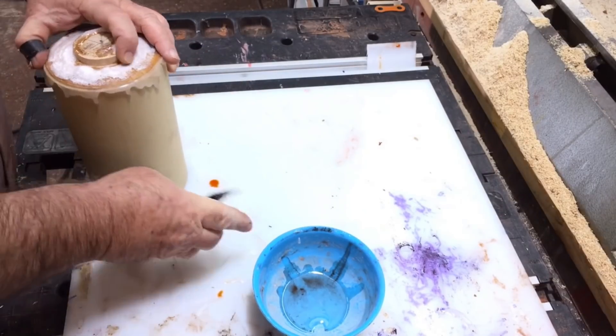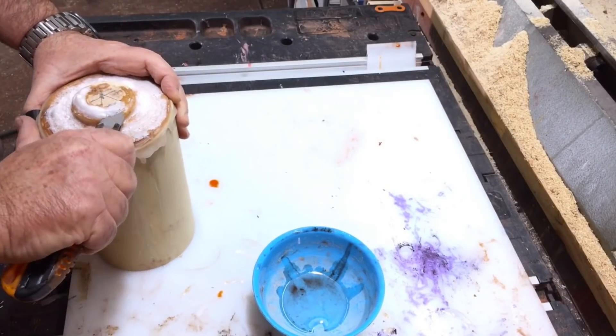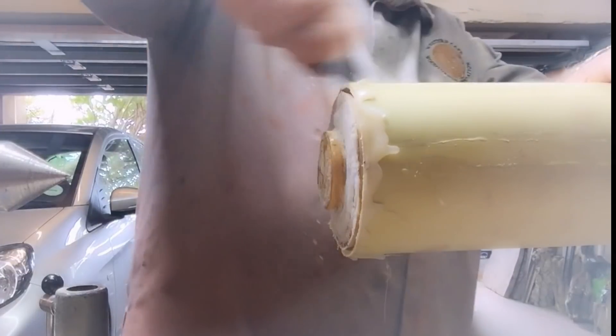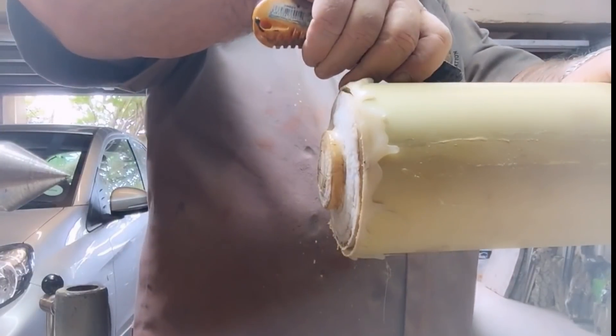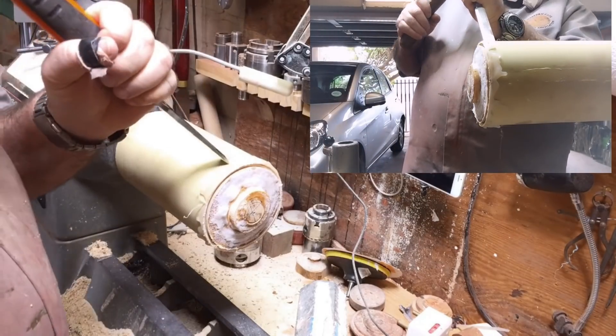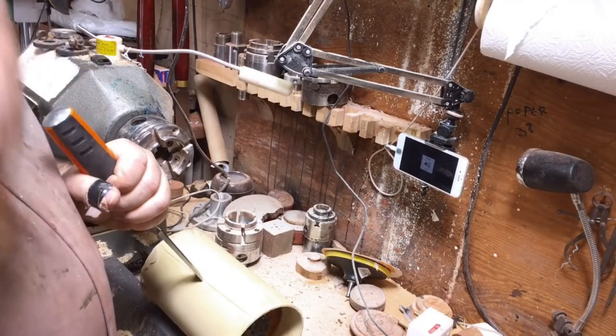If you saw those bubbles on top — I think I had a little bit of moisture in the wood, even though it's a very old piece. The moisture caused it to get stuck to the pipe, which usually doesn't happen. I had to cut it off and I almost broke the tenon, so I put it on the table.